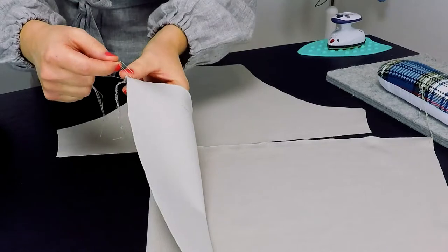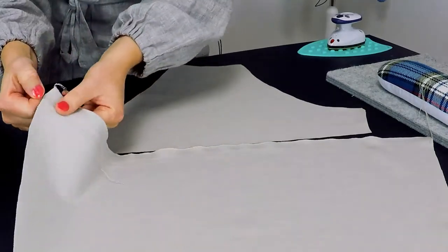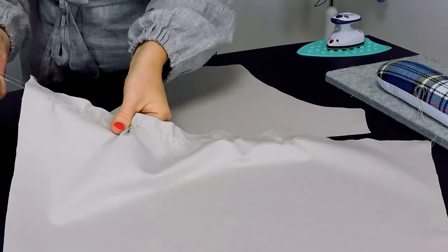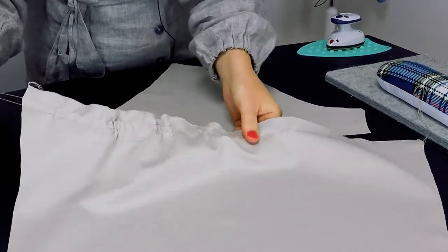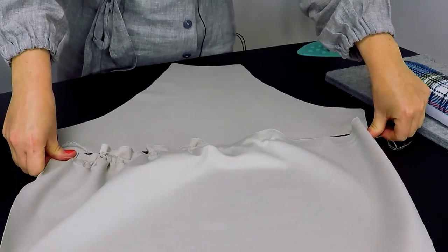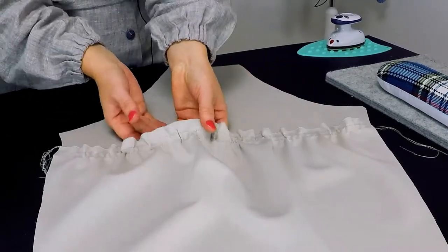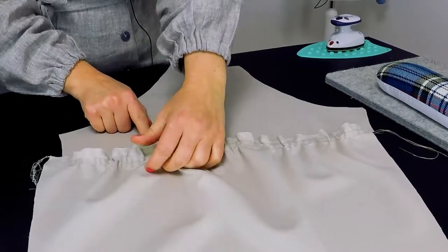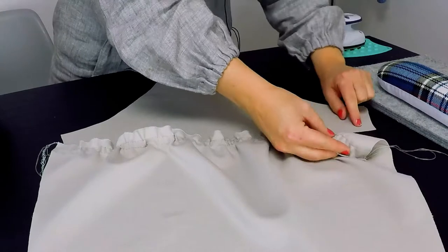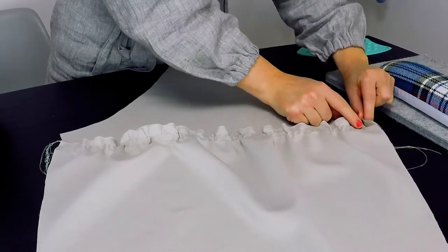Now pull on the ease stitches from just one side — take the back side threads, hold them, and gather the seam by hand. The end result should fit the same length as the upper sleeve bottom edge. Now pin the prepared bubble sleeve to the upper sleeve at the split seams, attention left side on right side. The width of the ruffle is 2 cm and the seam allowance is 1 cm, so make sure the 2 cm aligns with the 1 cm marking.